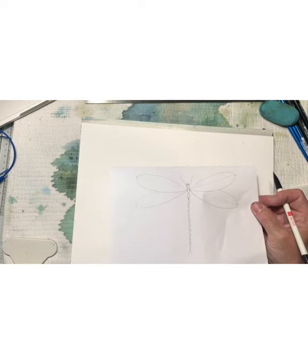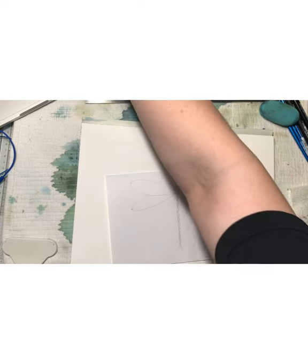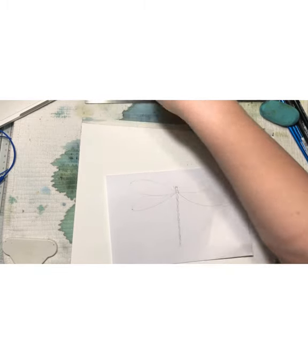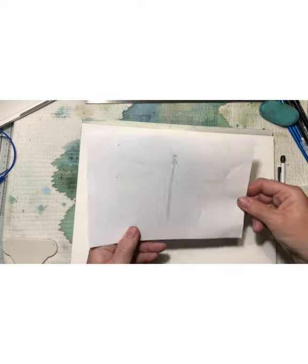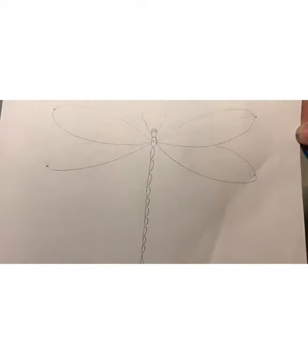So easy is it to do a drawing of a dragonfly. Then you do the same on your watercolor paper. If you feel that you need to, do the cross with a light pencil and use it as a template the same way as you did on the paper. Then you all can do the dragonfly easily and get the wings on the same place on both sides.